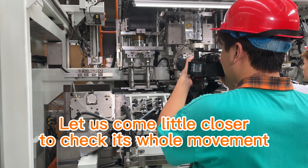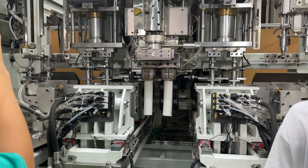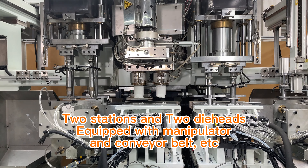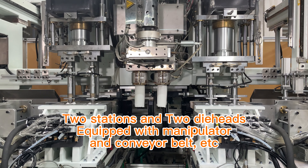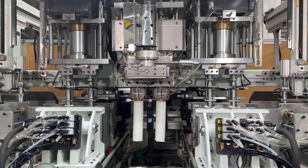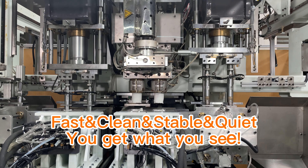Let us come a little closer to check its whole movement. 2 stations and 2 dieheads equipped with manipulator and conveyor belt. Fast, clean, stable craft — you get what you see.